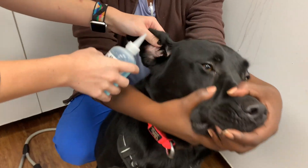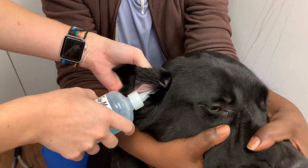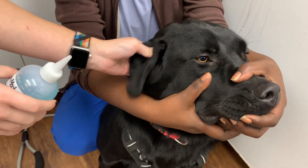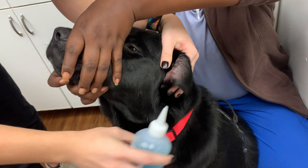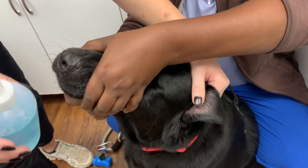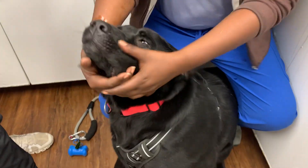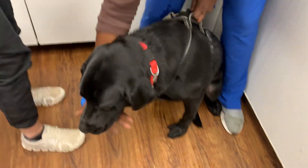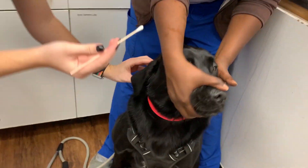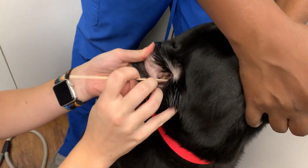I'm going to take some cleaner inside both ears. Then I'm going to take a cotton tip applicator to get deep inside the ear.